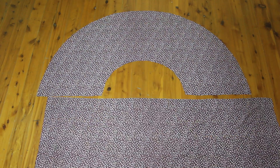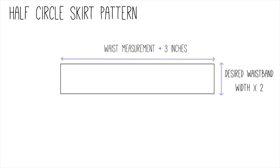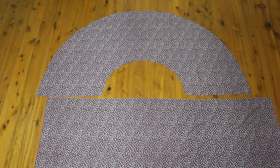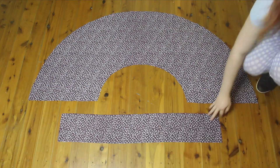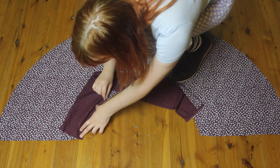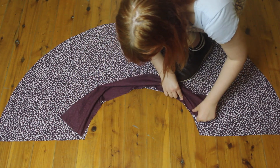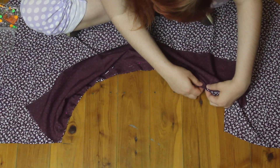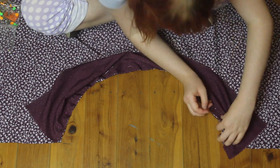Now we also need to cut out a waistband from the remaining fabric. To make your waistband, take your waist measurement, add 3 inches, and this is the length of your waistband. Then decide how wide you want your waistband to be and double this measurement — that is your waistband width. This is a slightly different method of making a waistband than what I've shown in my videos before. Right sides together, place the waistband onto the inner circle of the skirt, line up the edges, and pin the waistband on.